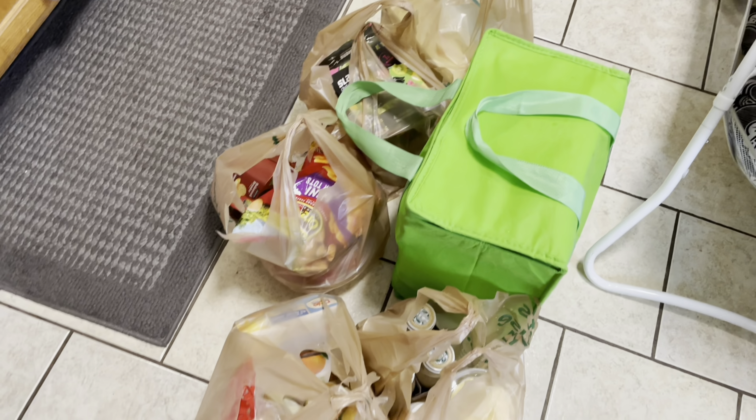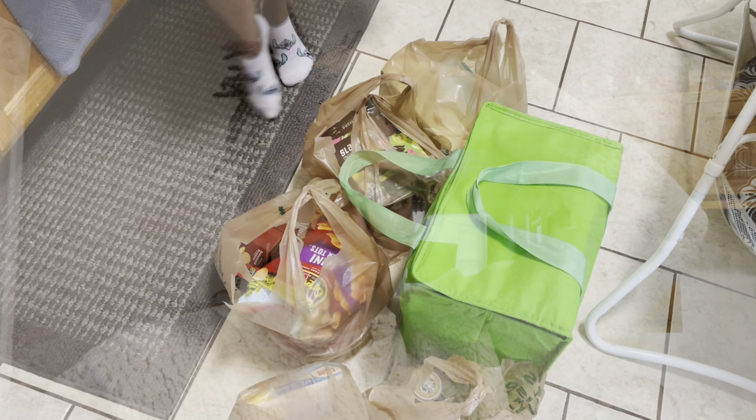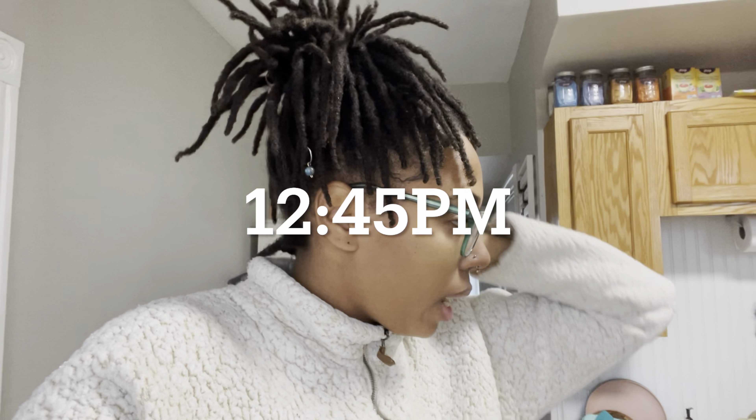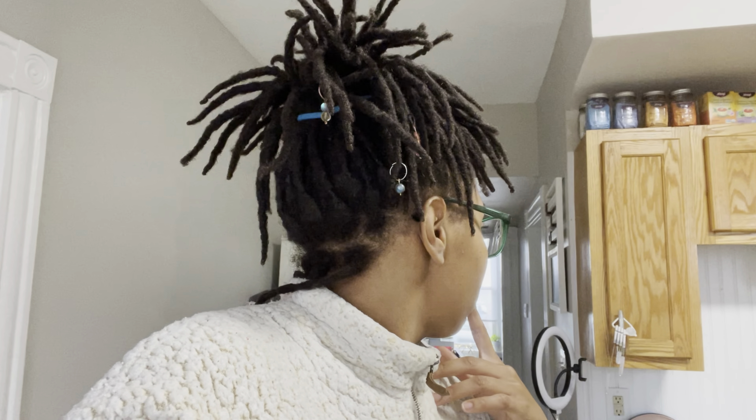All right guys, we are officially back home. The rain just makes me so tired and sleepy, but I had to get out there and get these groceries. These are all the groceries that we got — the green bag of course is from Aldi. I'm going to put all these groceries away and cook some lunch because I'm hungry. And then we're going to relax for the rest of our Sunday. I do have to do a little bit of cleaning — I have to do the dishes, sweep, and there's some other tidying up I need to get done.